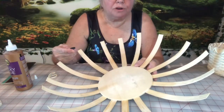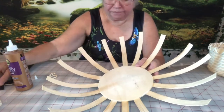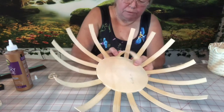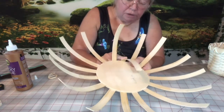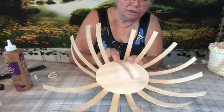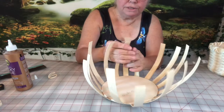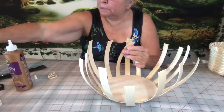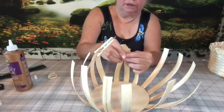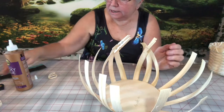Just like a basket where you start weaving on the bottom and fold the sides up, we're going to start folding up the sides. Gently start folding them up and hopefully they won't crack. We only want them to stand up just enough so we can start weaving. You can also pin them up to make it easier when you start out. And now we're getting ready to weave.